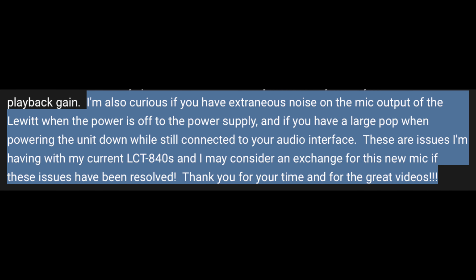Greetings and welcome back to Podcastage 2, aka The Deuce. I was asked a question in the comments of my Lewitt pure tube review by Robot Mustache. They asked: 'I'm curious if you have extraneous noise on the microphone output of the Lewitt when the power is off to the power supply, and if you have a large pop when powering the unit down while still connected to your audio interface. These are issues I'm having with my current LCT840s and I may consider an exchange for this new mic if these issues have been resolved. Thanks for your time and for the great videos.' Thanks for the comment.